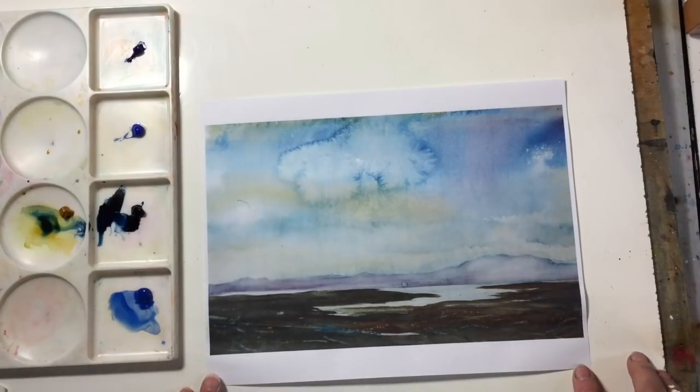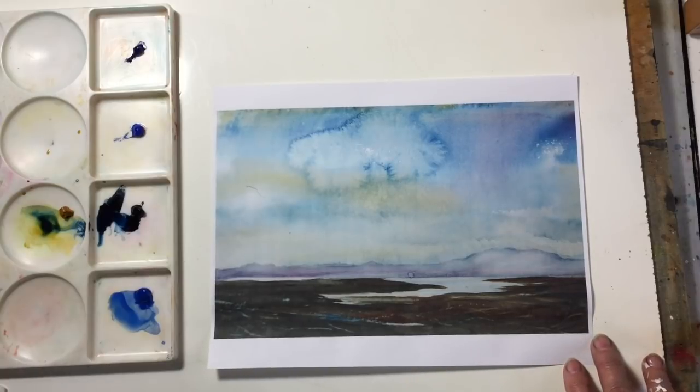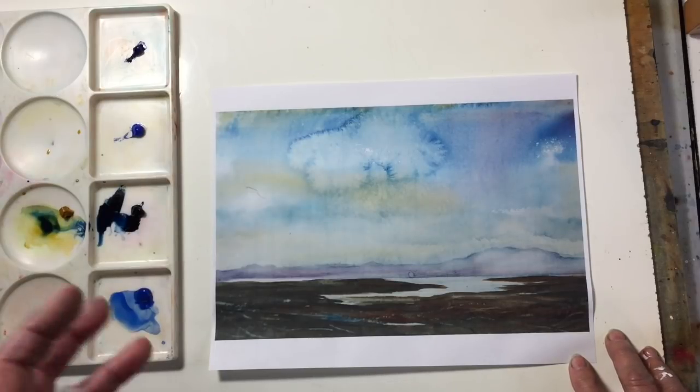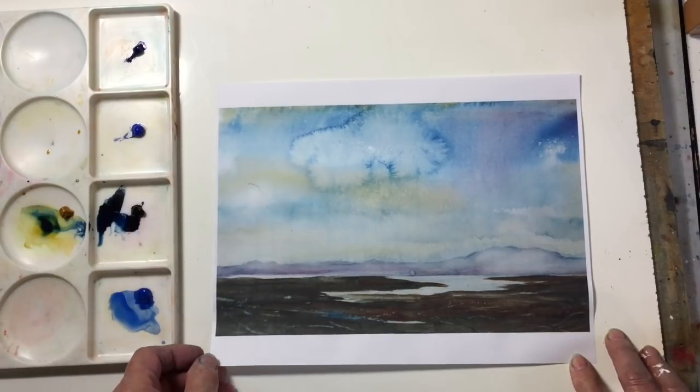Hi everyone, Jean Lurson here. One of my students in my online class asked how to create deliberate blooms in your watercolors. She was complaining that she gets blooms sometimes that she doesn't want, but when she wants to create one she doesn't know how to do it. So I thought I would spend this week doing a demonstration on how to create a bloom.